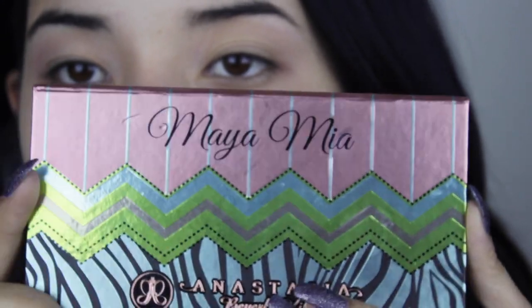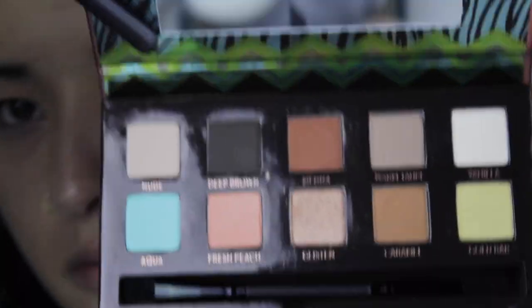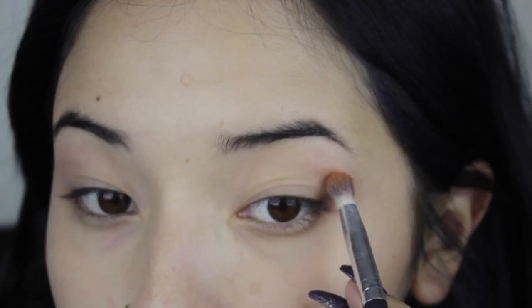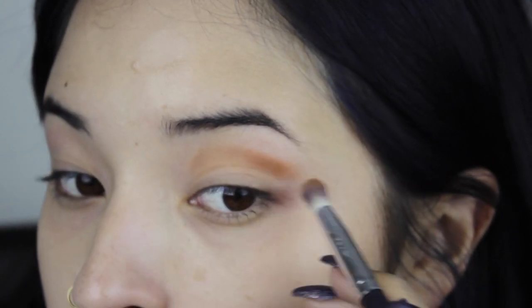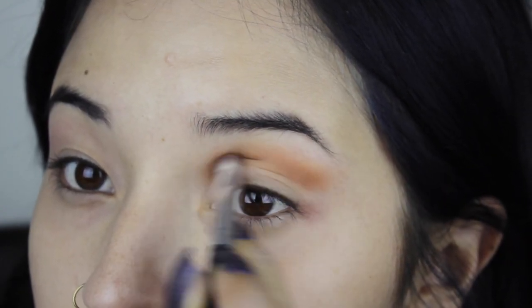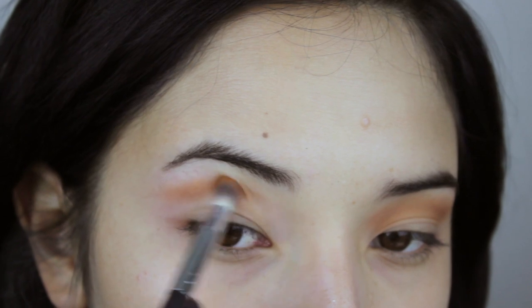Now I'm going to use this palette Miami from Anastasia. It has these beautiful colors and the color that I'm going to be using now is this caramel color. I'm going to put it on the crease of my eye and I'm going to start extending it out to make my eyes look larger and longer and more sexy. And of course we're going to do the same in the other eye.